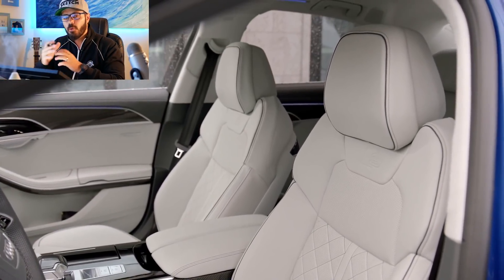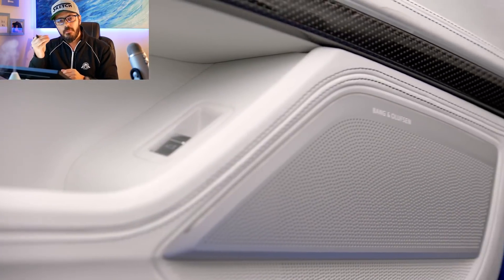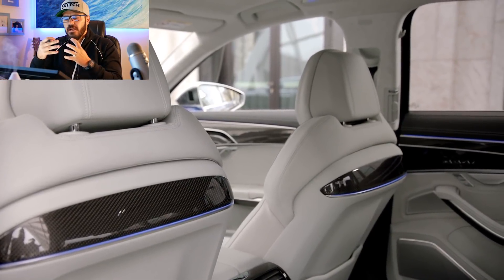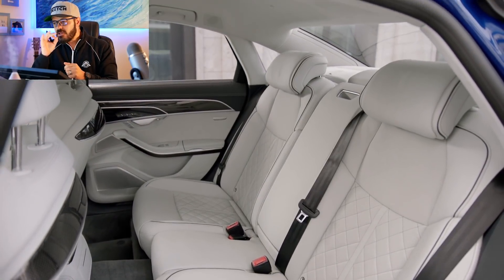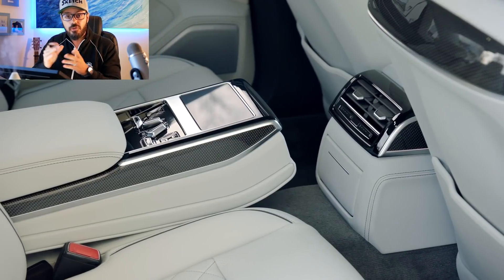The Audi A8, and more specifically the S8, has always felt like the more discreet alternative among the big German luxury sedans — the BMW 7 Series and the S-Class. It doesn't need to shout about what it is. It's like Usain Bolt in an Armani suit — very civilized, but always ready to drop a gear and disappear quicker and quieter than most competitors.